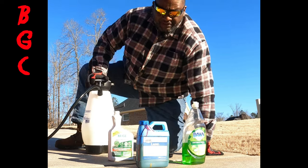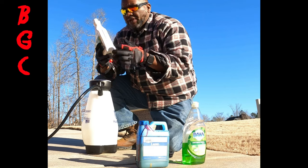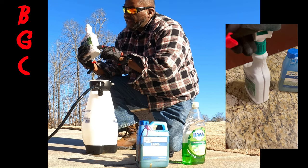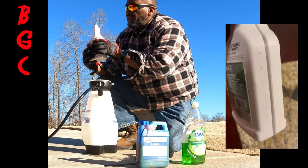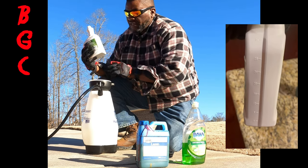We've got a gallon here. Get your measuring cup so you can measure out your herbicide. If you look on the side there are marks where you can gauge it — they start at four, eight, twelve, sixteen, twenty, twenty-four, twenty-eight, thirty-two. If it's right at the thirty-two mark you can pull it halfway between and get your two ounces of Image.